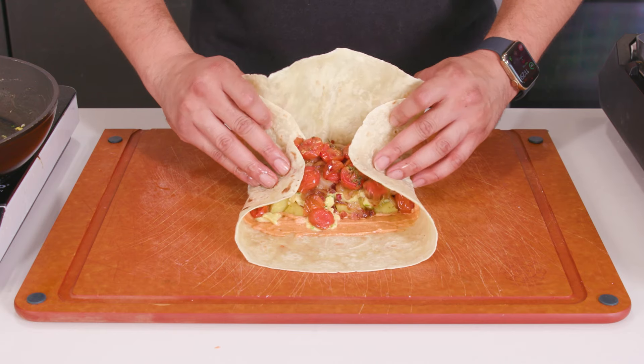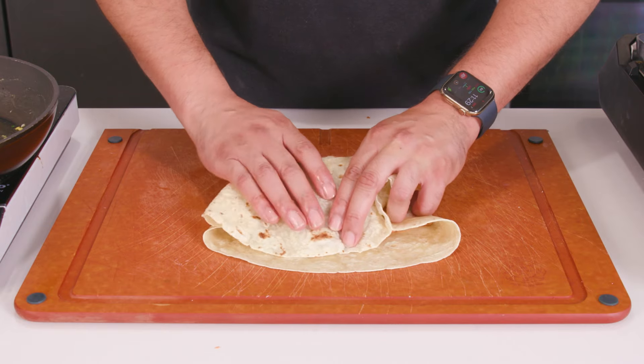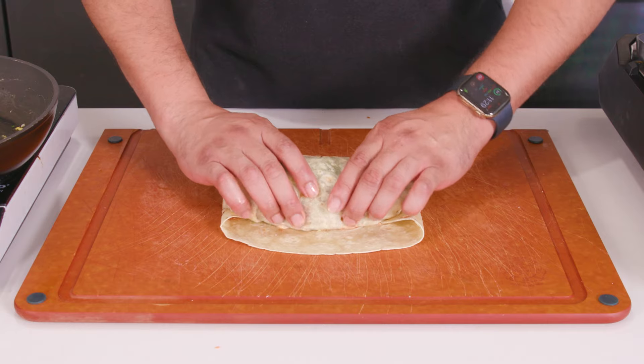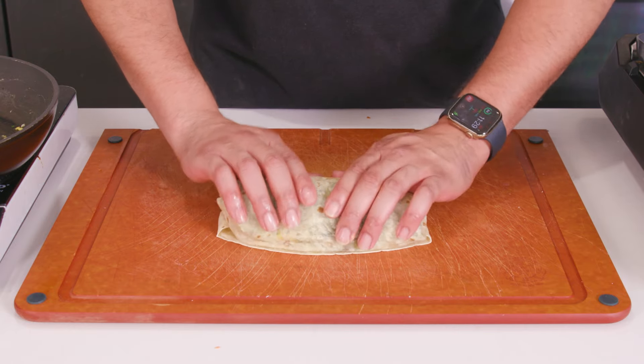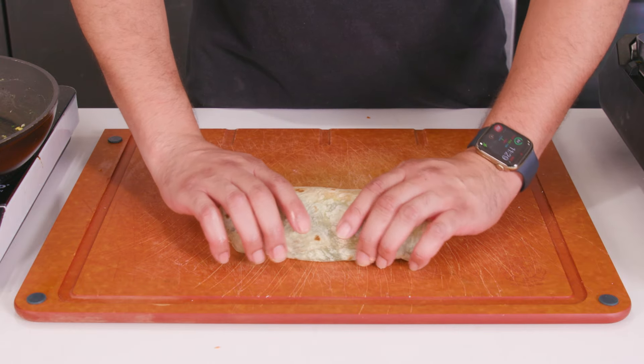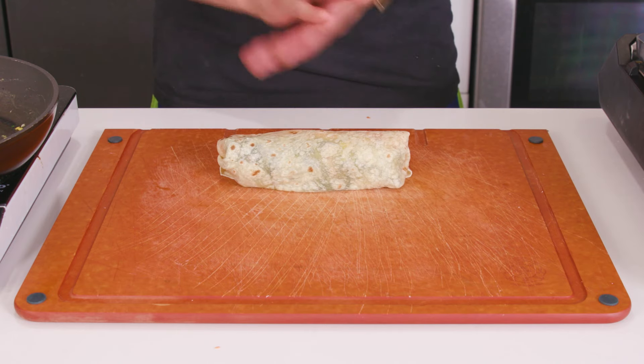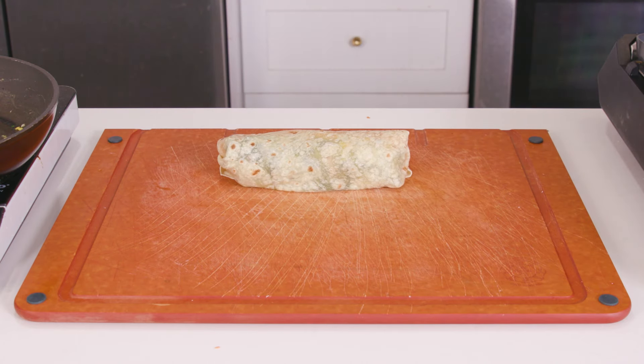Wrap the burrito nice and tight — fold in the sides first, then tuck over the back end, pull it in towards you, and slowly roll it over. Don't worry if you mess it up the first time; I've been to Chipotle a thousand times and seen them rip mine and just remake it all over again. You could just stop here and eat it — it's a perfectly fine burrito — but let's take it a little bit further.